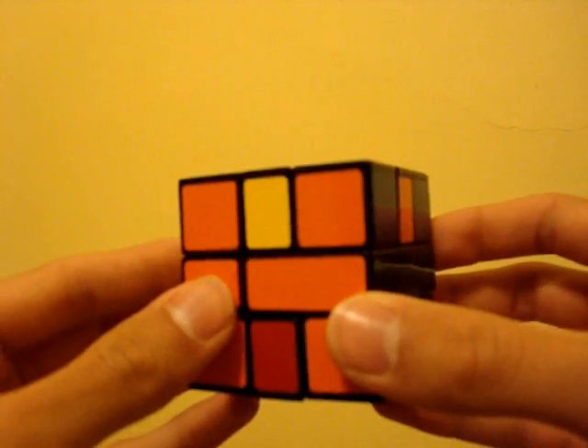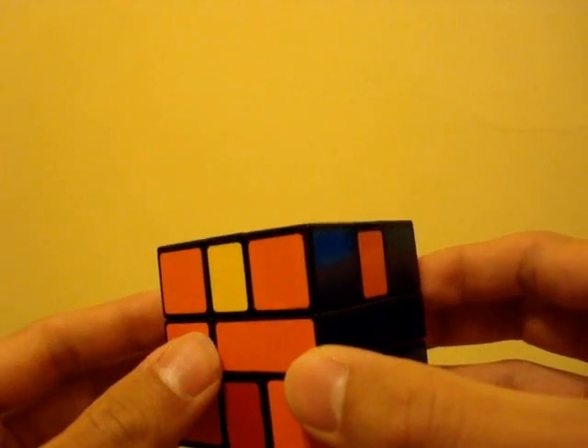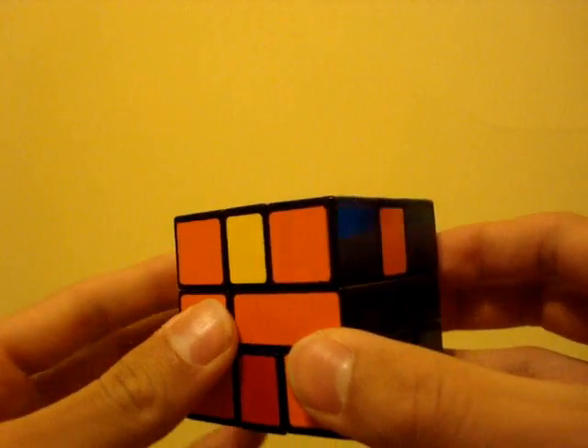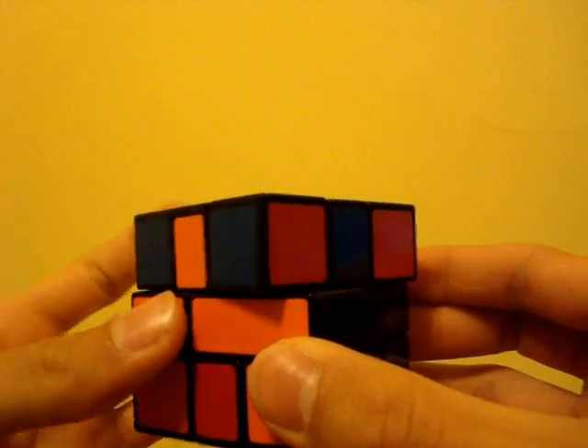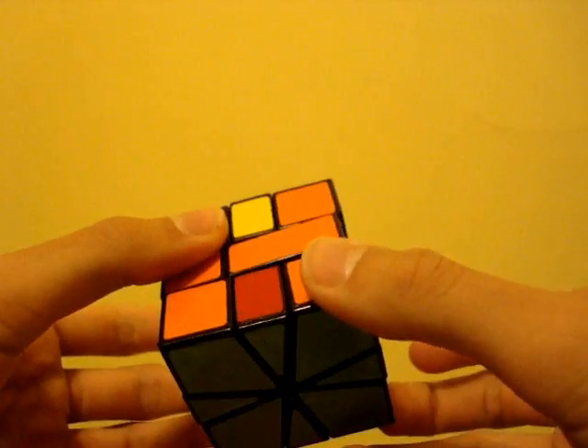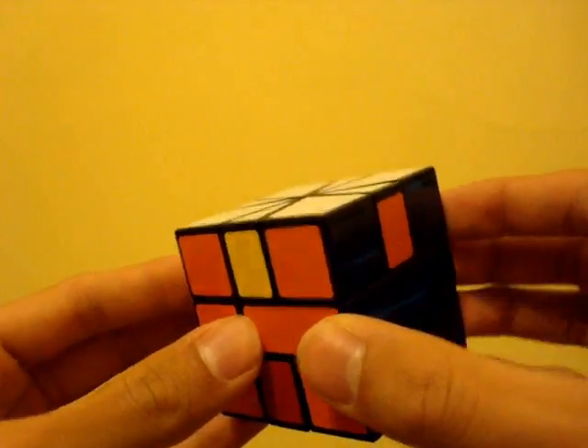When trying to determine whether you have parity or not, keep in mind that both the top and bottom layers may have incorrectly permuted edges. So if you have two irregular cases, then you don't have to use the parity algorithm.